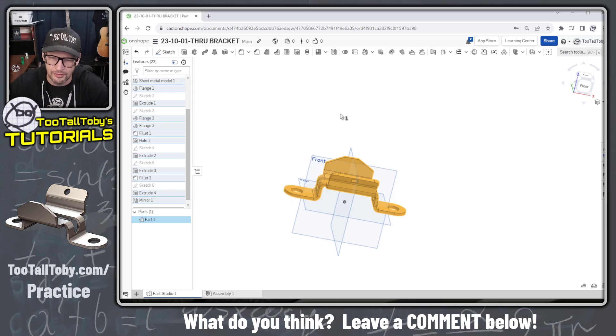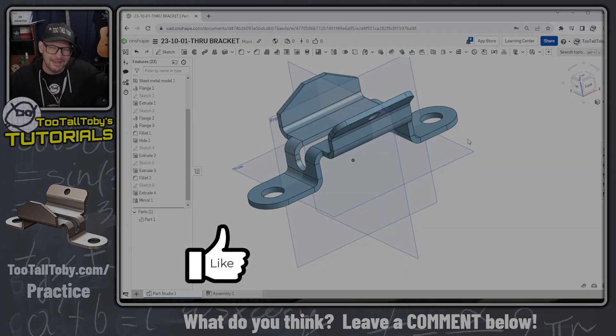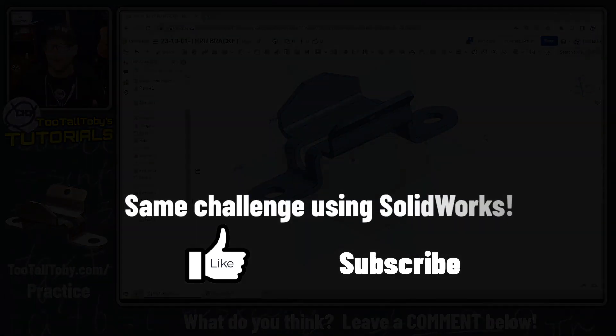We got the correct answer and got to show off a lot of cool tools in OnShape sheet metal. Let me know down in the comments what you think about this tutorial — did you learn anything new or cool? If you enjoyed this video, be sure to like, subscribe, and come back for some more Too Tall Toby tutorials.